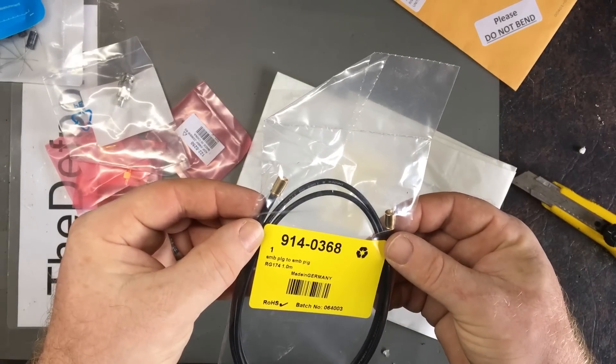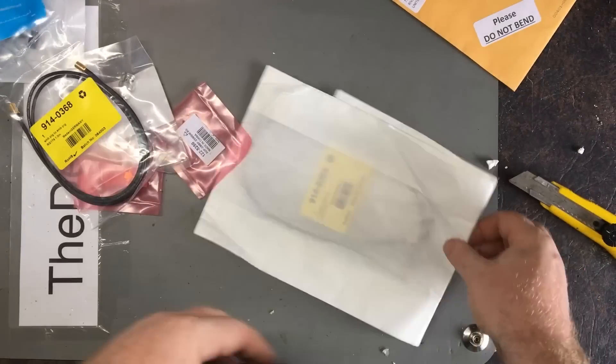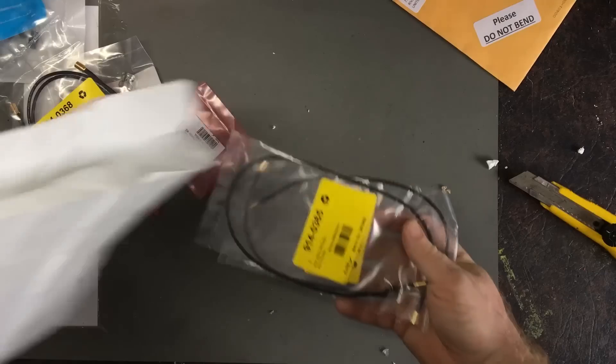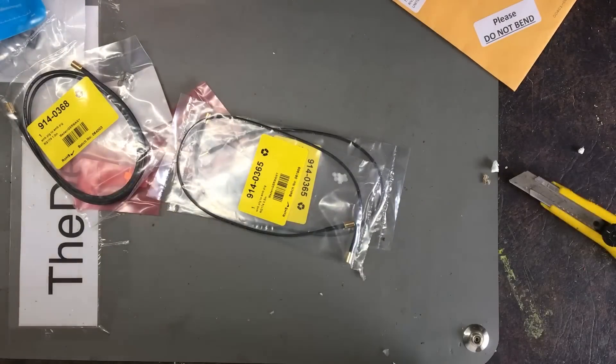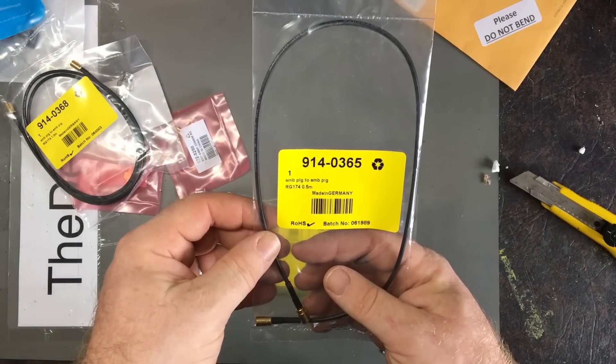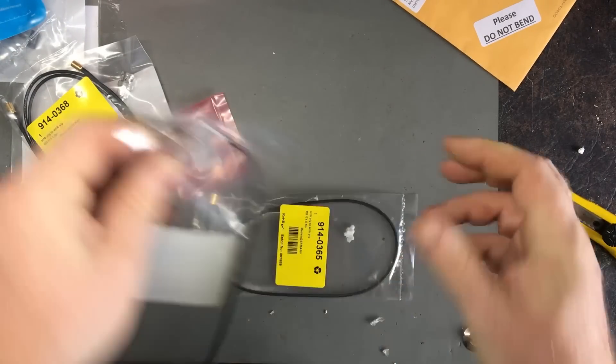SMB - it says plug to plug. I'm not sure if that's male or female - whatever. Says the same thing again, all the same type. Not quite sure why they're in separate packages, but okay.